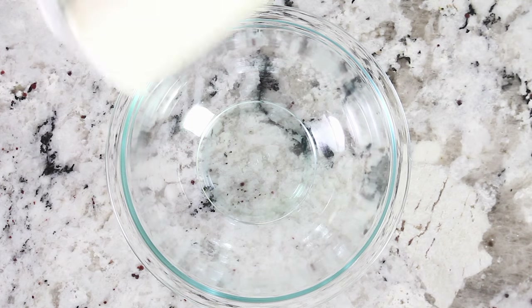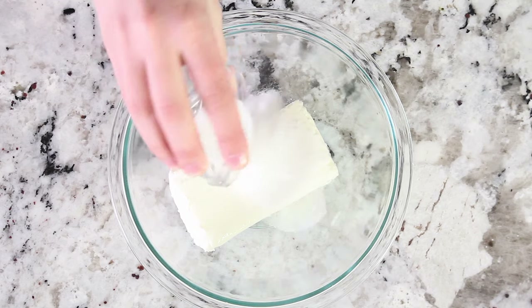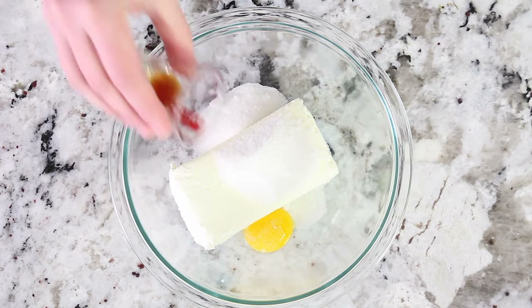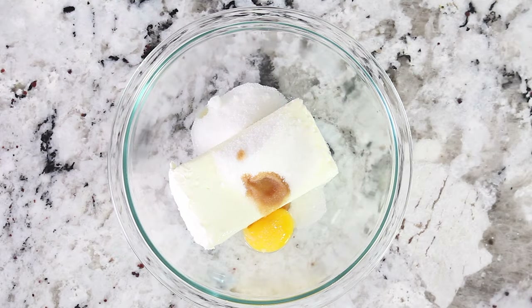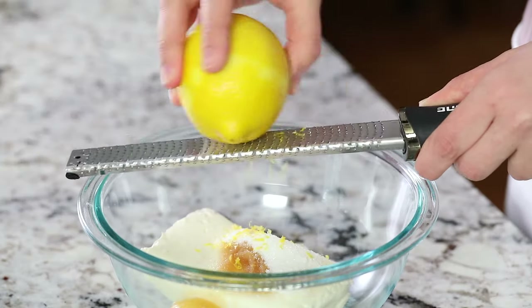The first thing you want to make is the cream cheese filling. In a large bowl add 8 ounces of softened cream cheese, a quarter cup of granulated sugar, one large egg yolk, a quarter teaspoon of vanilla extract, and then fresh lemon zest — about one lemon.